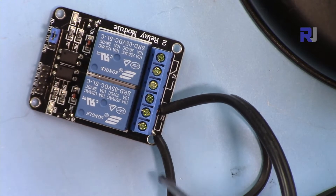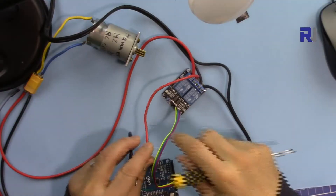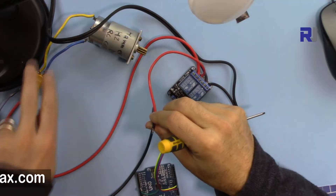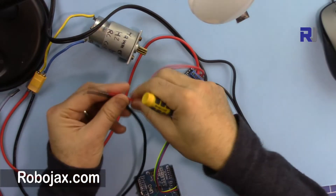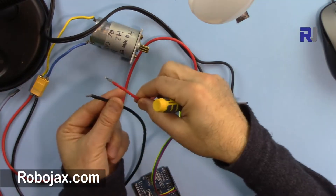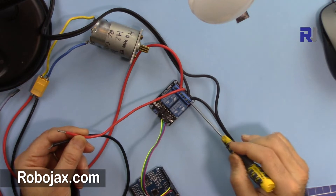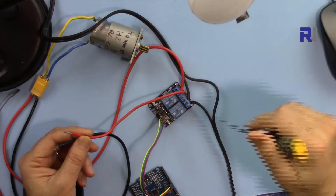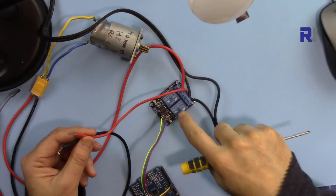I've now connected the two wires of the AC bulb on the left side and the middle terminal. For the DC motor, the motor has two wires — the positive goes to the middle terminal and comes out the other side. The other two wires connect to the DC source. The same principle applies whether you connect AC or DC, as long as it matches the relay's rating.